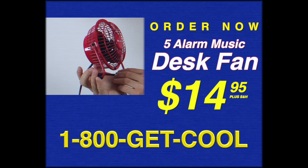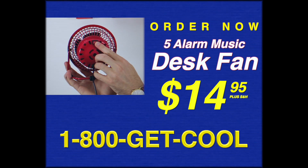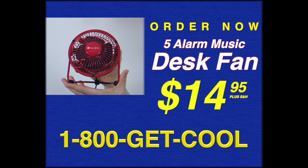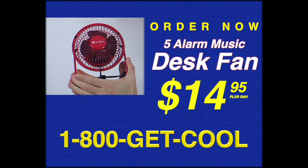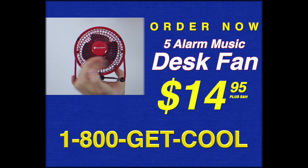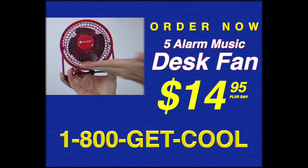1-800-GET-COOL! Order now. Do it now, please. Please order it now. 1-800-GET-COOL! Please order it... I'm begging you, please order this fan. We need this. We need this from you. We need you to order this fan.